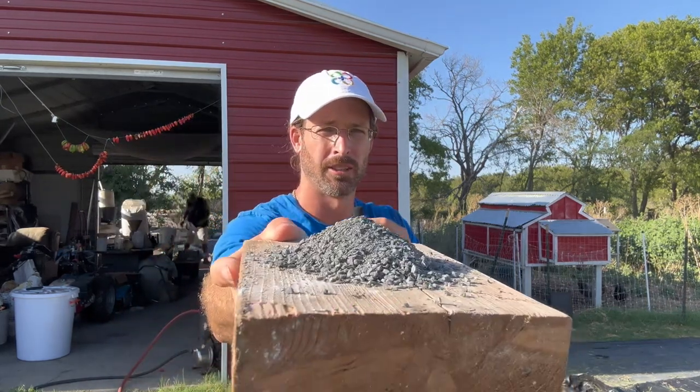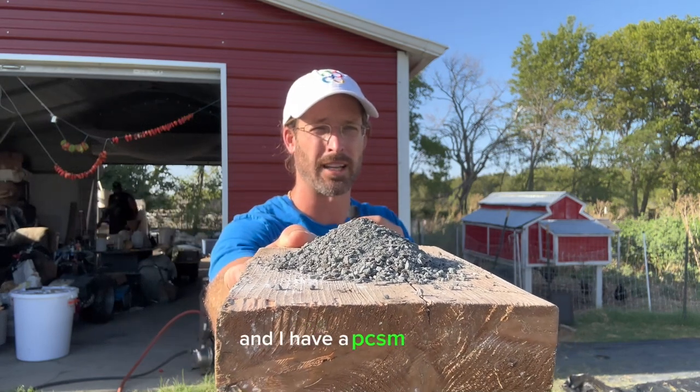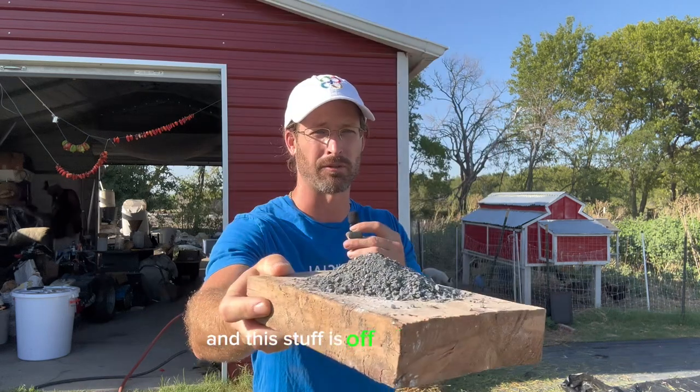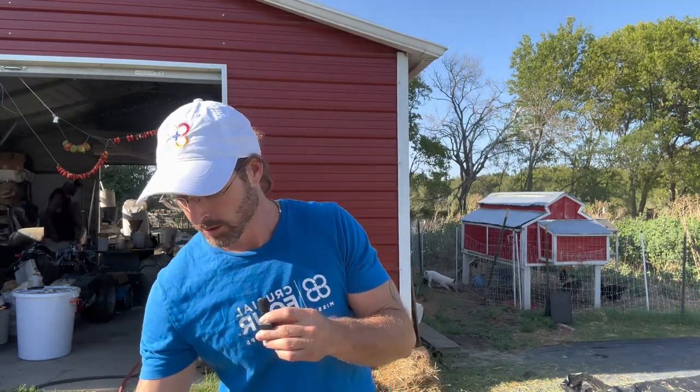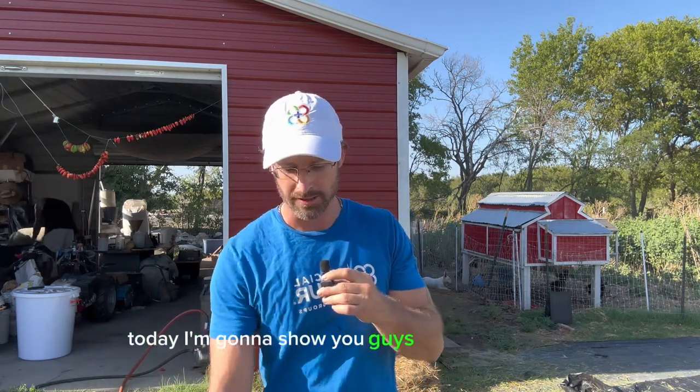This is the basalt. We got our basalt from a volcanic mine. I have a PCSM meter — it allows me to test paramagnetism — and this stuff is off the charts. So if you're needing to find some, we can cross that bridge. Today I'm going to show you how to make this.